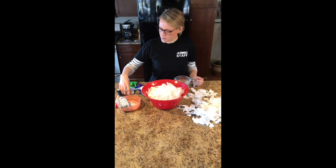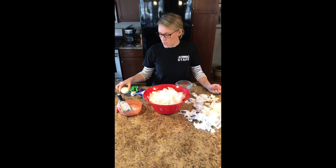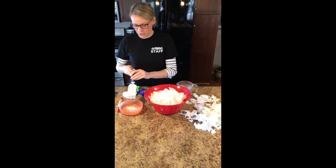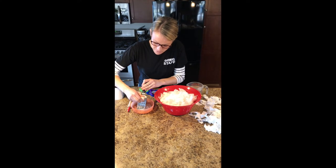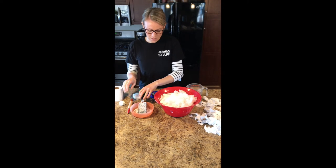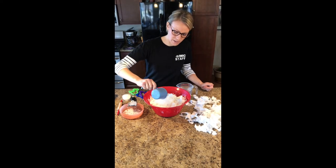Next, what you're gonna need is flakes of bar soap. This is just your plain old basic white bar soap. To get it into flakes, I've been using a cheese grater, and with an adult's help you can easily grate your soap into nice flakes just like this. You'll need about a cup of those — I have mine right here.